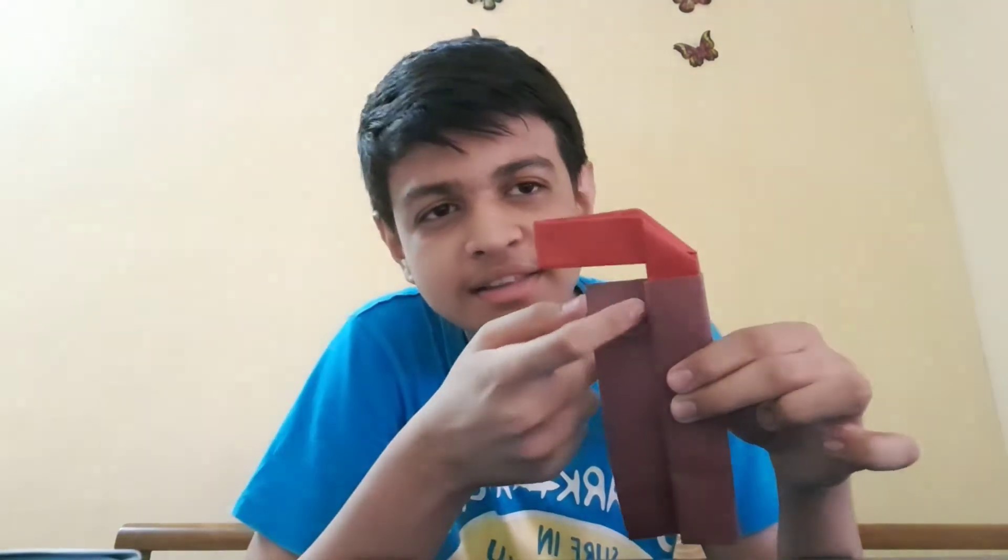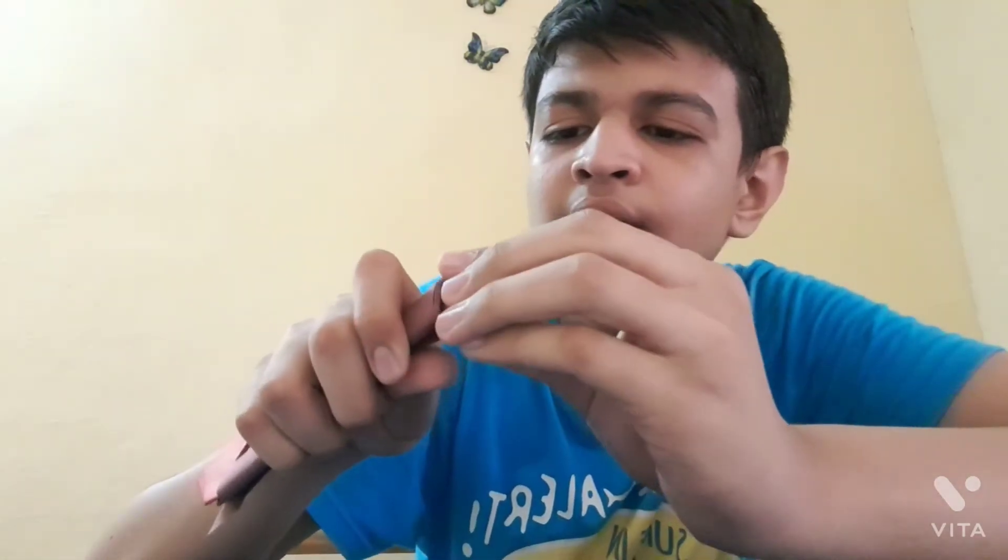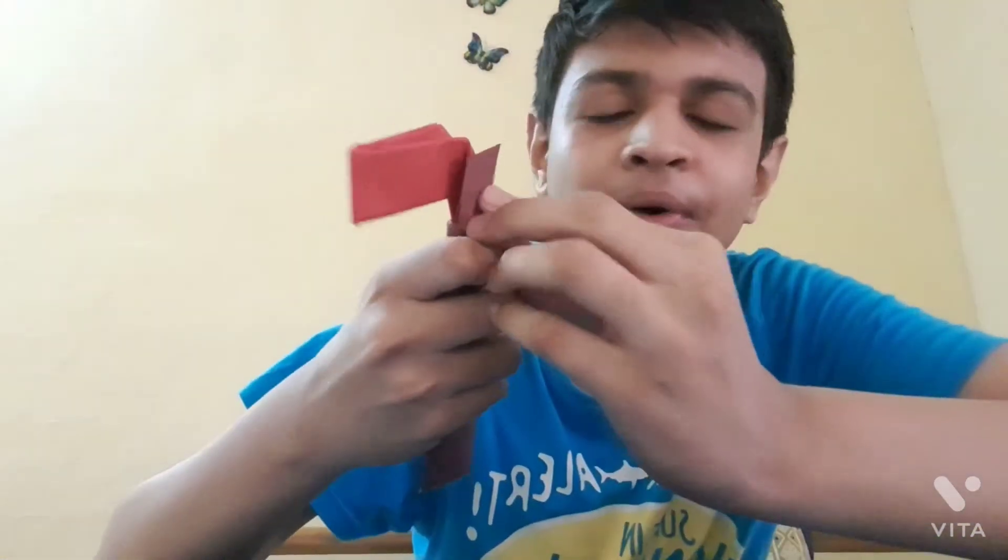Fold it like this. Now wait — you have to cut this much of a part. I will show you — cut it like this from the upper side and from the lower side. Now fold it inside by pulling them out. Then put it inside this piece — you can see what I'm doing. It now has support and from here you have to put it inside as well.